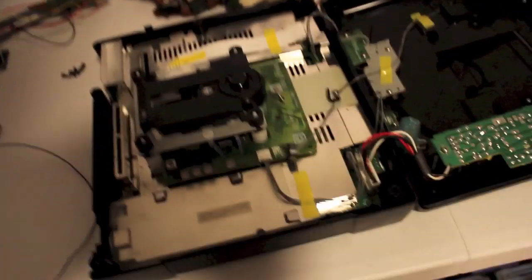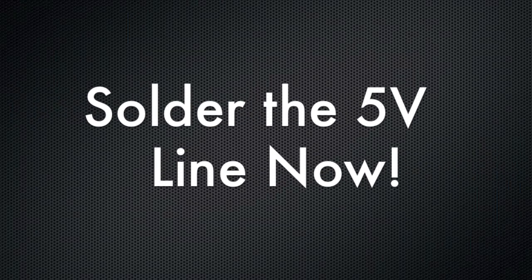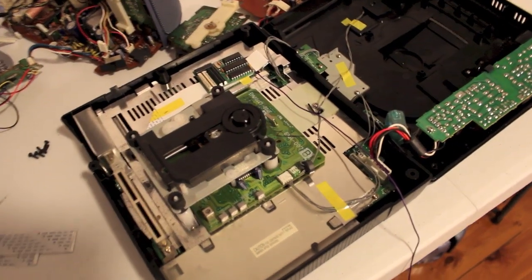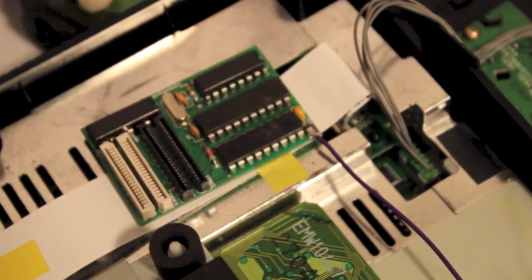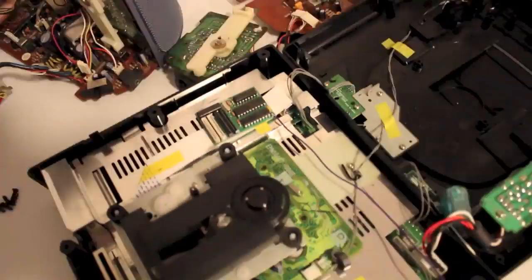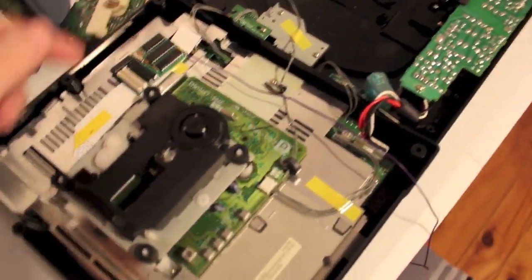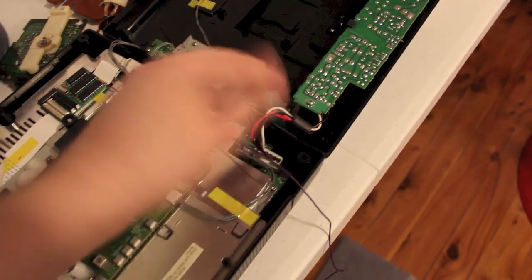So next step is soldering — hesitation will result in lost lives. The mod chip now has the 5 volt top corner soldered to a piece of wire. That's the rough location of where I'm going to put the mod chip, so it gives you an idea of how long the cable needs to be — it needs to run from over here to over here, where the power supply is.